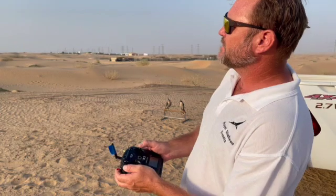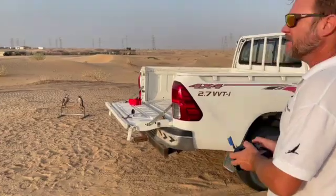Then once it's up, you can go back to stabilize mode and fly her around. Great — I'll just come in and land.